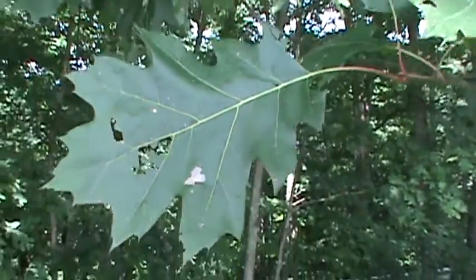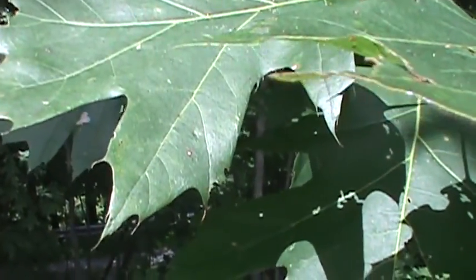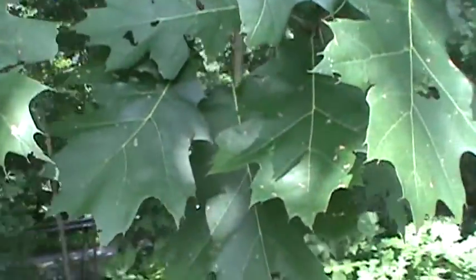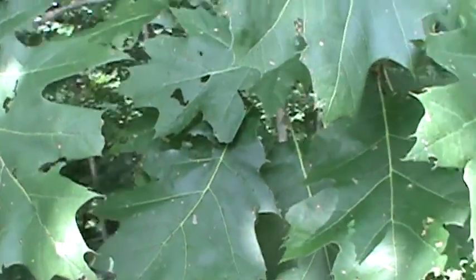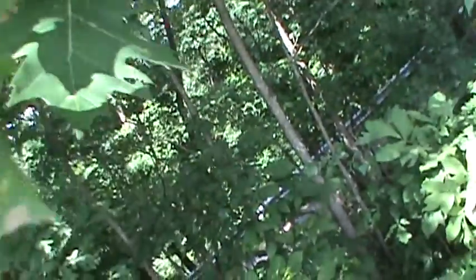The leaves of northern red oak are usually seven lobed, over five inches long. They're somewhere between a northern red oak and a black oak. Black oak leaves are kind of hairy underneath, but you can see these are smooth with no hairs. They also have big acorns.